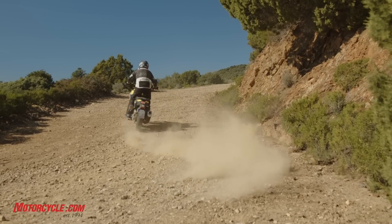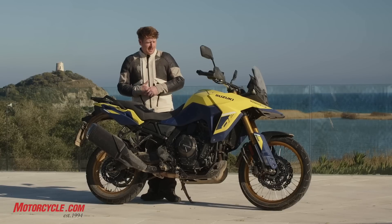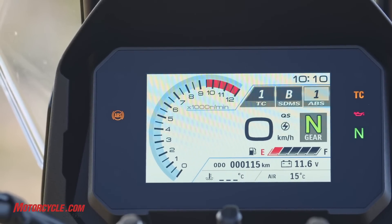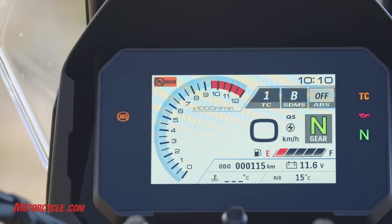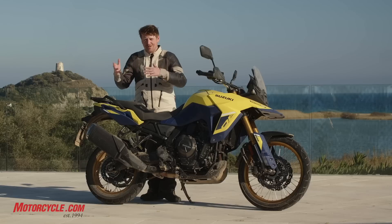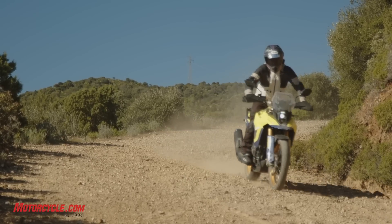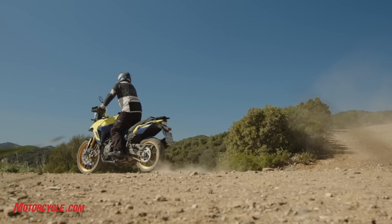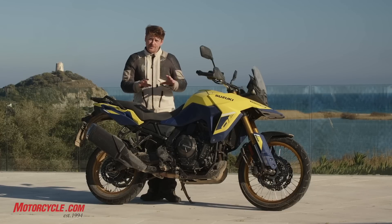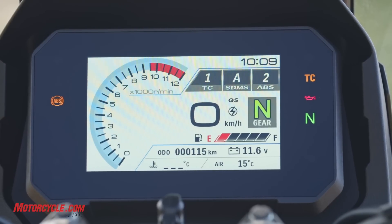In terms of ABS — not IMU-based, not lean-sensitive — this is standard ABS. There are two levels more meant for street use, including an inclement-weather setting with more intervention. You can also turn it off, and like most adventure bikes now, when you switch to off-road ABS mode, the front stays on but the rear is able to shut off — which makes a big difference on loose surfaces when you want to turn with the rear brake. When you turn the bike off with the kill switch, it keeps all settings. If you key the bike fully off, traction control settings are retained but ABS reverts to standard mode one or two.